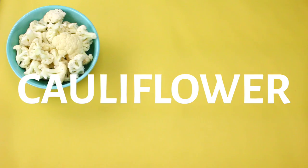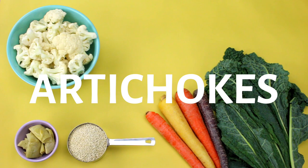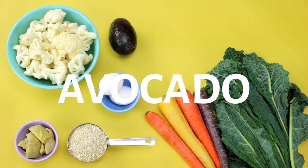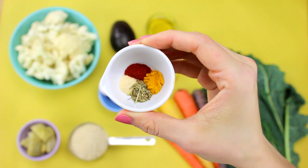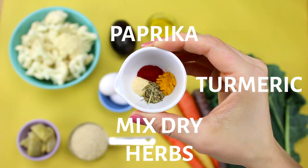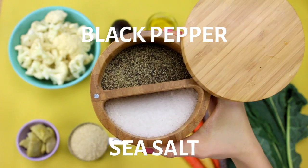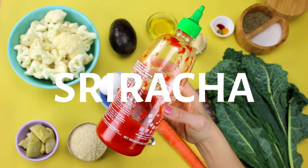For this recipe you're going to need cauliflower, kale, carrots, quinoa, marinated artichokes, a couple eggs, avocado, lemon, olive oil, hummus, and for seasonings I have some smoked paprika, turmeric, some mixed dried herbs, and garlic powder. And you can't forget your sea salt and pepper. Oh, and of course sriracha, because that's delicious on everything.